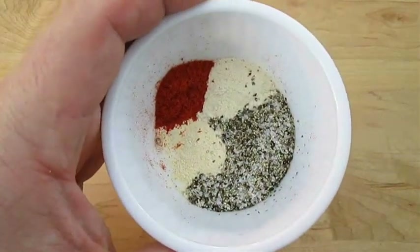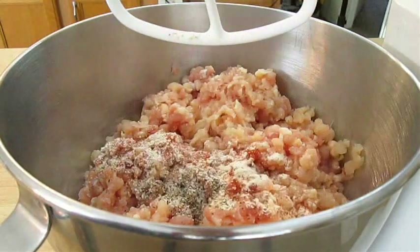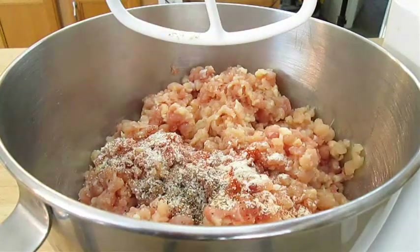Seasonings: I've got smoked paprika, onion and garlic powder, kosher salt and pepper. Now all we've got to do is mix those ingredients together.